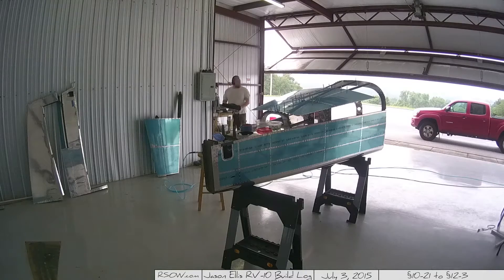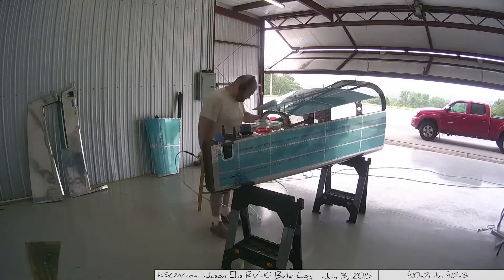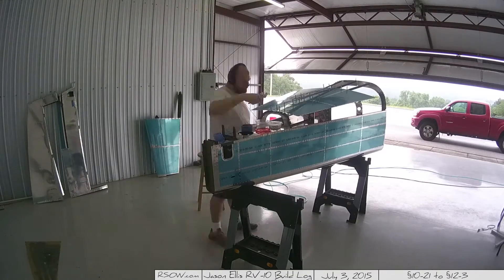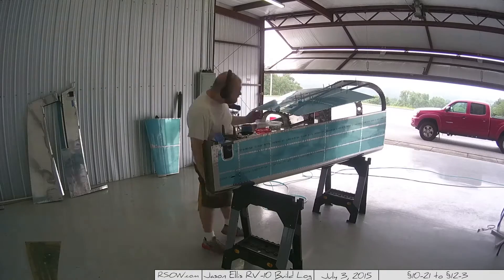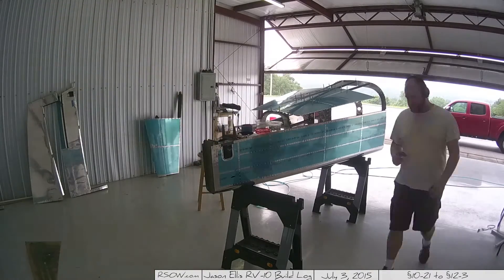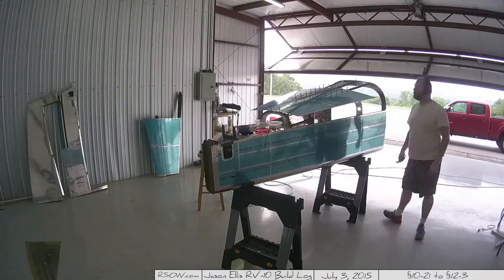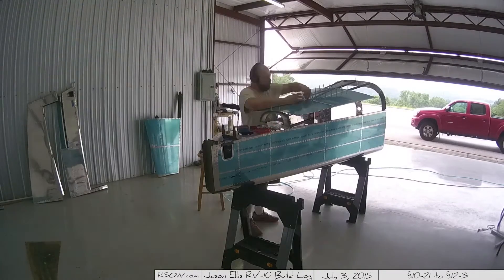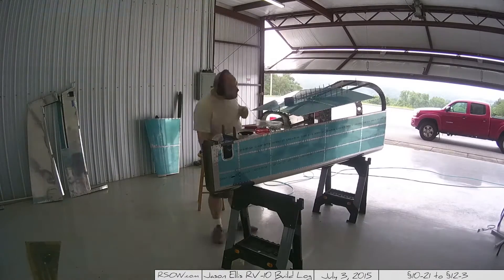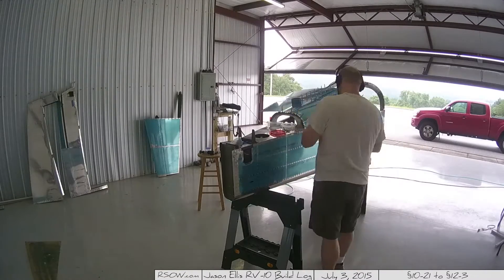This is the beginning of day 10-23 and here I am starting to put the skin on — this is the final riveting of the skin. Riveting the top back skin to the stiffeners, and then slowly over the course of this I will bend them down and rivet it to the ribs, which is very cool.